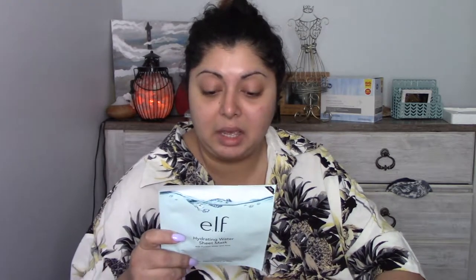This is one of a bunch of masks that I got because I was looking into my skincare and I realized most of the masks that I bought last year are gone. So I definitely needed some new ones and I thought, let me give E.L.F. a try. I know I tried some from them and I did like them, so I'm just gonna get a bunch and see how they do on my skin. So hydrating water sheet mask — I always need some hydration.